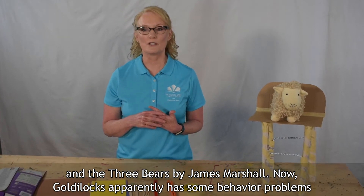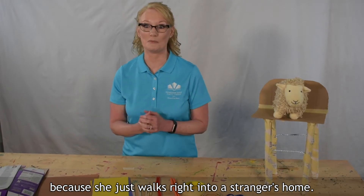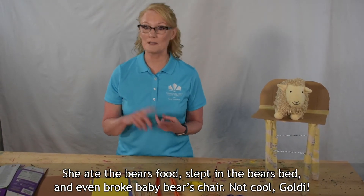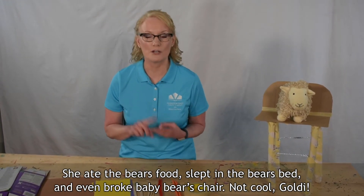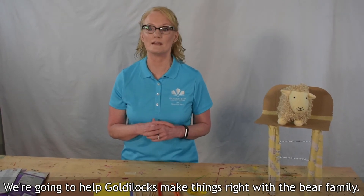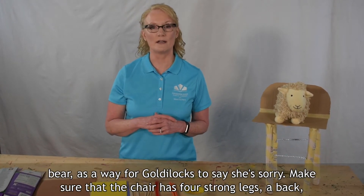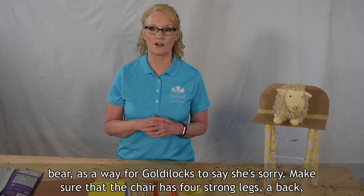Now Goldilocks apparently has some behavior problems because she just walks right into a stranger's home. She ate the bear's food, slept in the bear's bed, and even broke Baby Bear's chair. Not cool, Goldie. We're going to help Goldilocks make things right with the bear family.